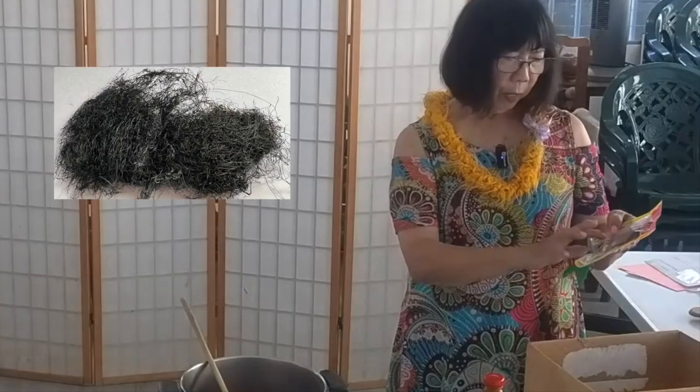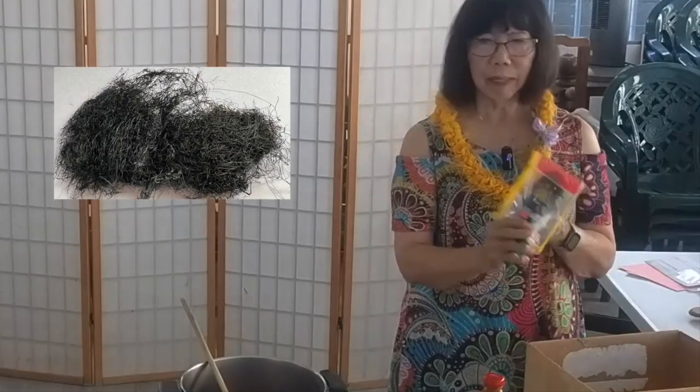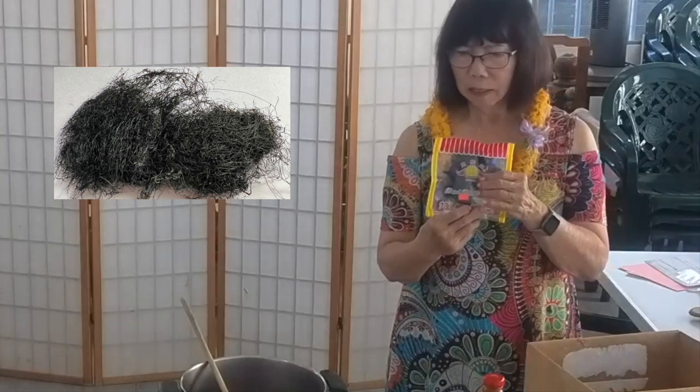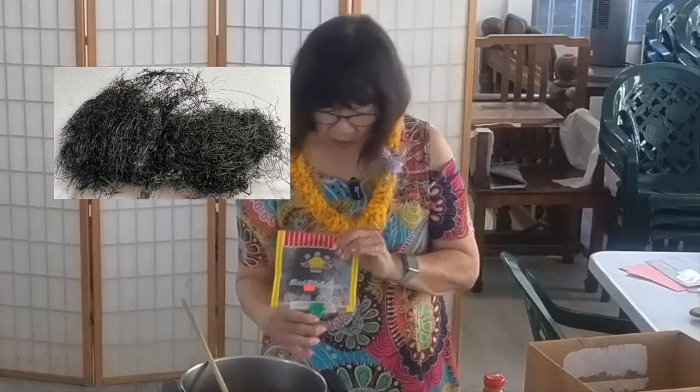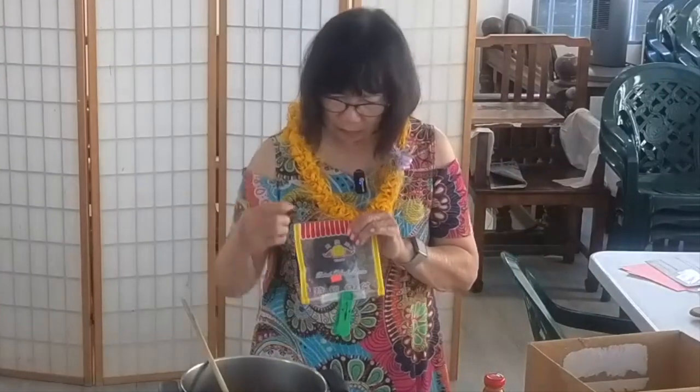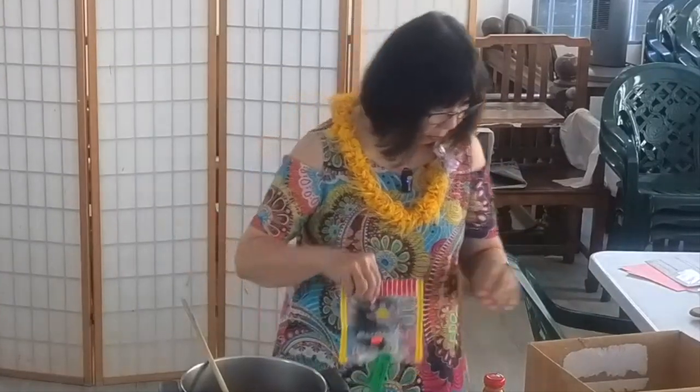They call it fried black moss — it's like an angel hair kind of thing. I didn't put this in here, but it's a good thing to put in — that's another ingredient. And of course, we use sugar, shoyu, and things to make a little sauce, and then you put it all together and cook it.